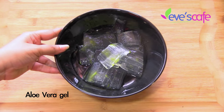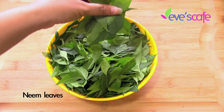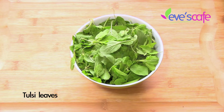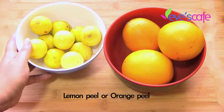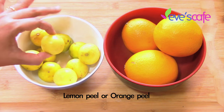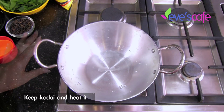Let's see how to prepare this hair oil. The ingredients required are: aloe vera gel, fresh neem leaves, fenugreek seeds, tulsi leaves, pepper, sesame oil, coconut oil, and either orange peel or lemon peel. You have to use any one of these peels to prepare the anti-dandruff oil.